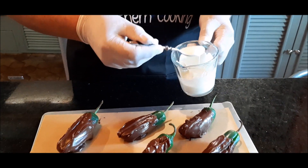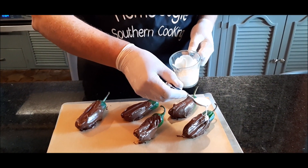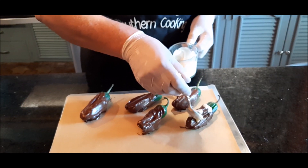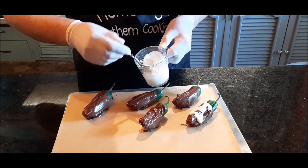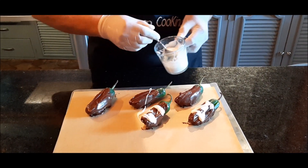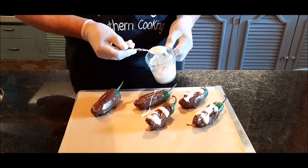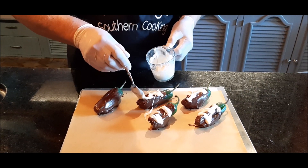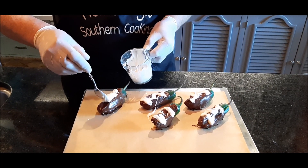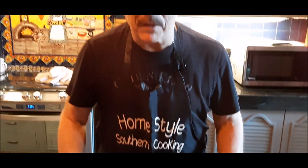While you were away, I took some white chocolate and did the same thing — I melted it just like the dark chocolate. I'll take a little bit of the white chocolate and just drip it on for decoration. Now we'll put these in the refrigerator and let them cool, and then we'll be back for the final test.